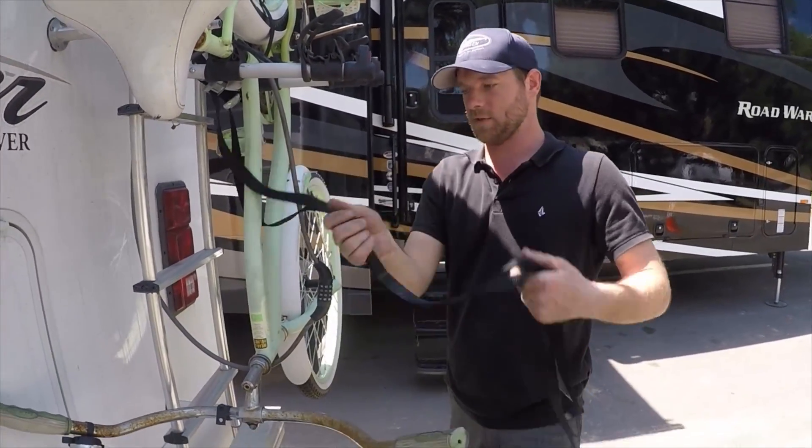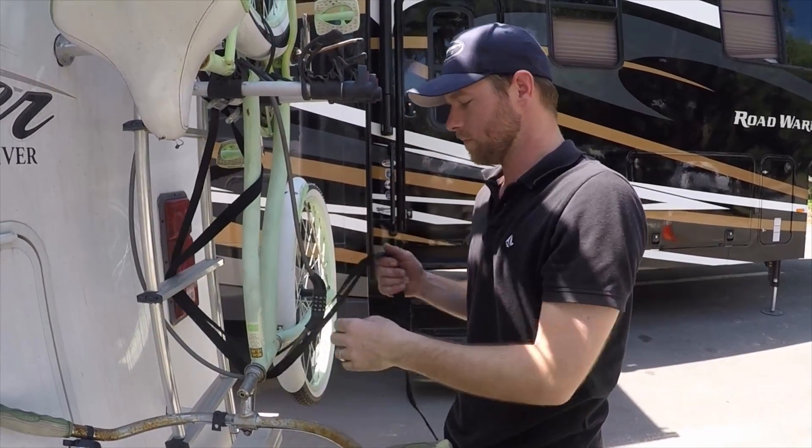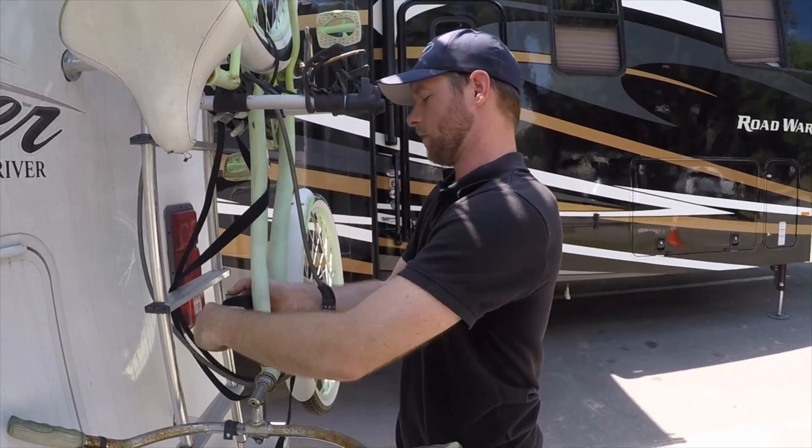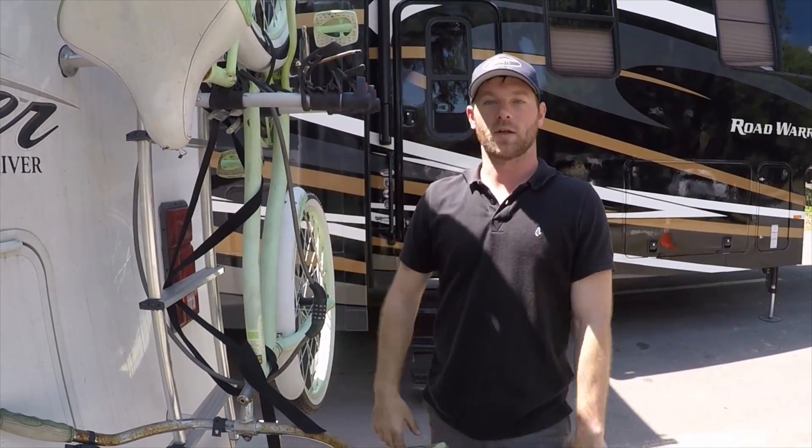Then we just loop these straps around so they're not going all over the place. And you're ready to hit the road and bring your bikes with you.